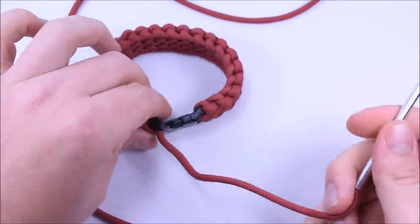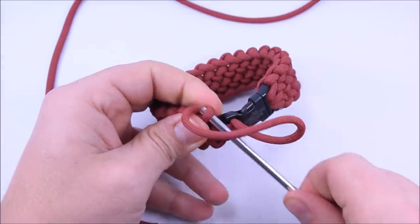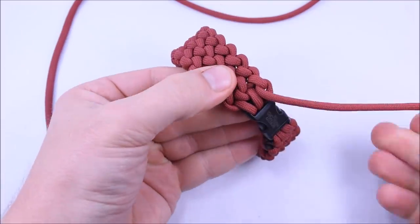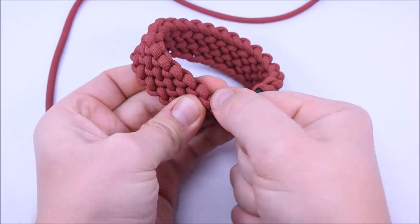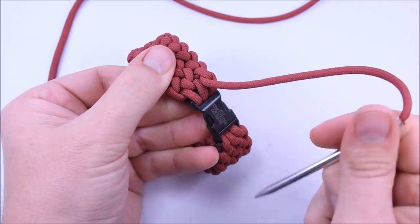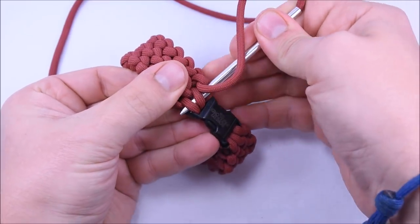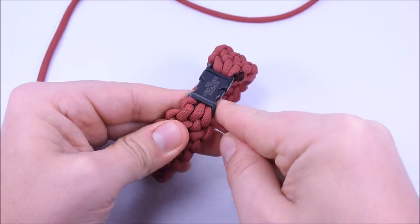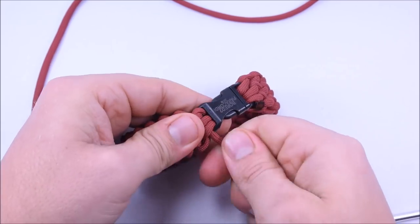Alright, I put the FID on. Now just go through here like we normally would, which brings everything together. I've got two loops here, so bring this through pretty tight — I want that nice and tight. Now we're going to run this underneath these last two loops. We'd normally work our way further, but we're just going to go under these two loops, bring it all the way through, and everything tightens up nicely. Tighten everything up and we're going to finish it right there.